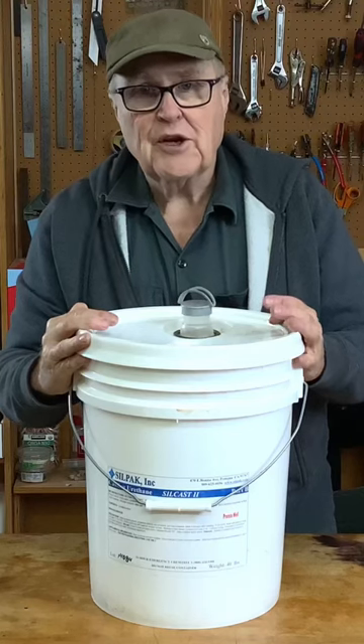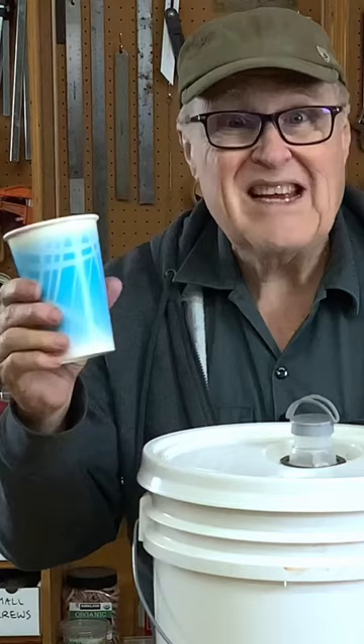If you buy your materials — your paint, your resin, your rubber — in five gallon buckets, you know that it can be difficult to dispense from the bucket into small containers. But there's an easy way to do it.